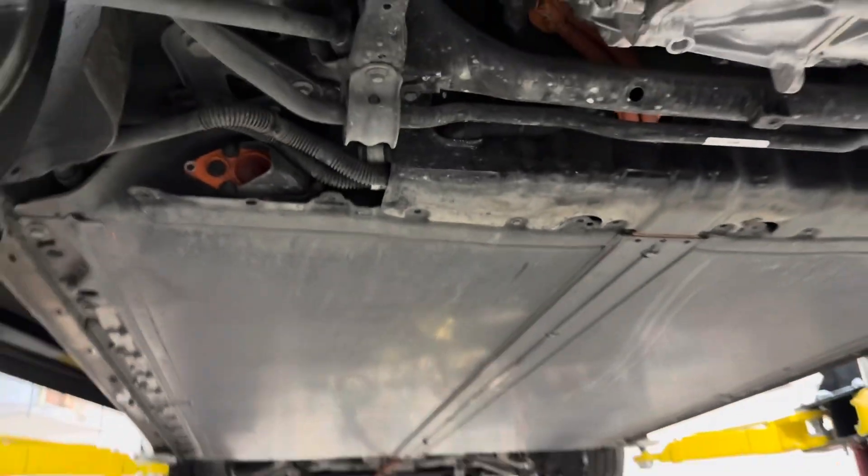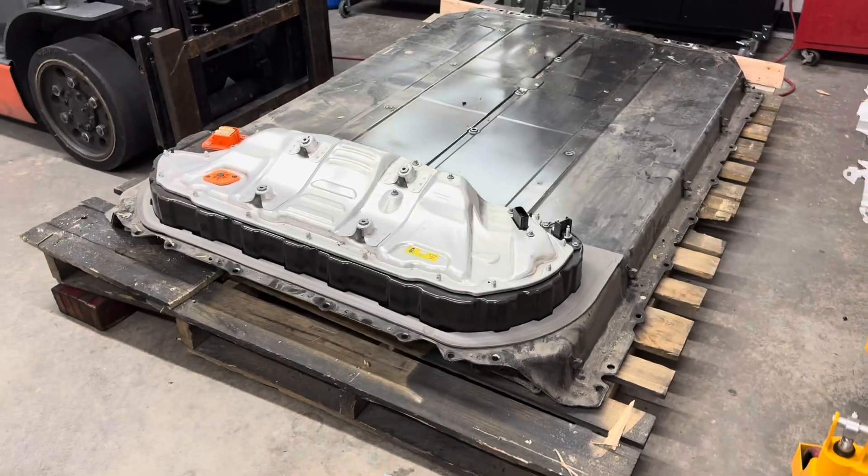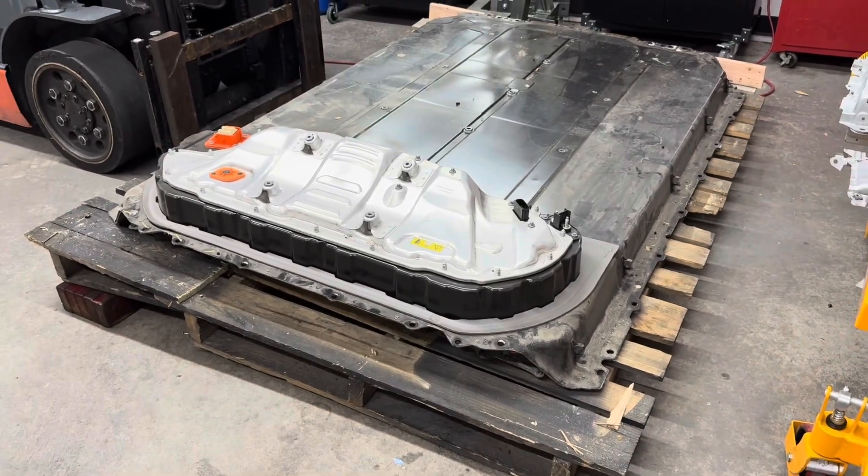So this looks like a failure of a remanufactured pack. I don't know exactly when this pack was put in — I'll have to do more research. The pack we're putting in — the one I showed you outside — is an original pack out of a total loss vehicle, not a remanufactured unit. We're going to go ahead and swap them. Stay tuned — that's some interesting new information that came to light.